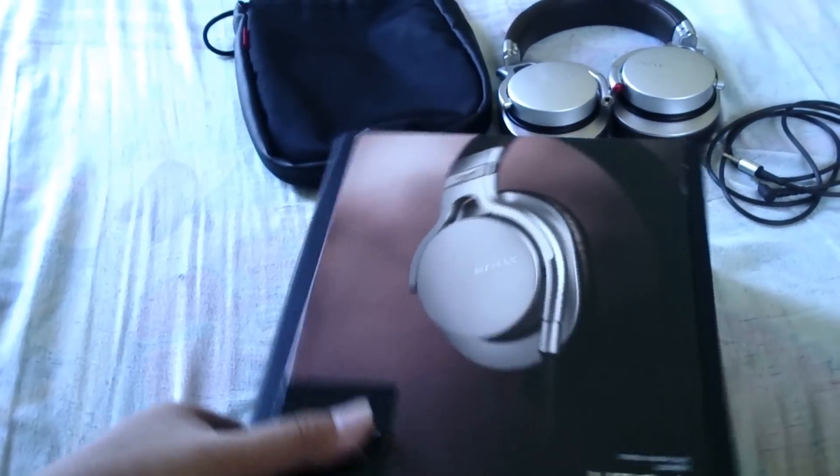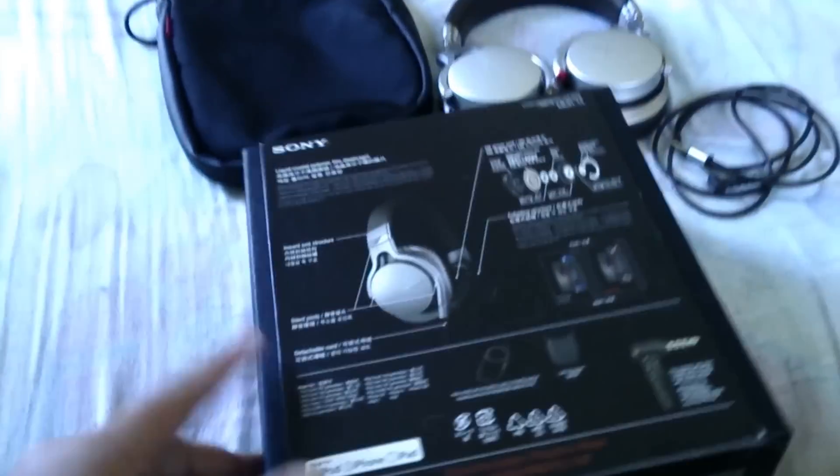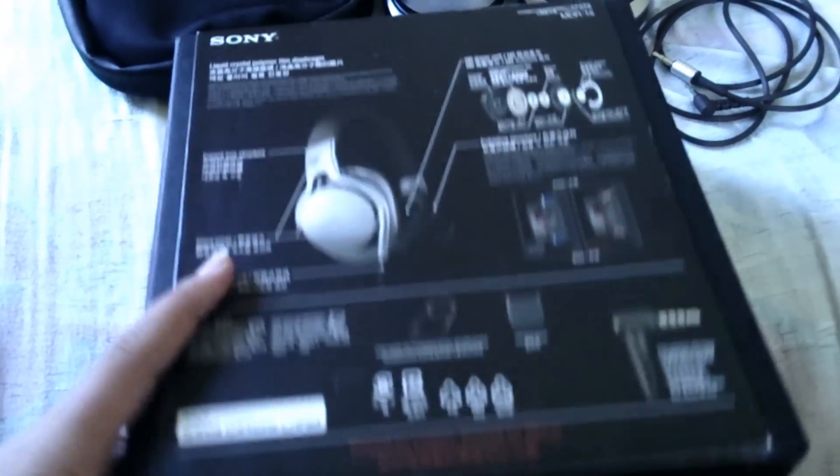I'm not going to take out the box for you because it's troublesome, so I'll just let you see what the box looks like. There's no description on the outside, and it just says MDR-1R.